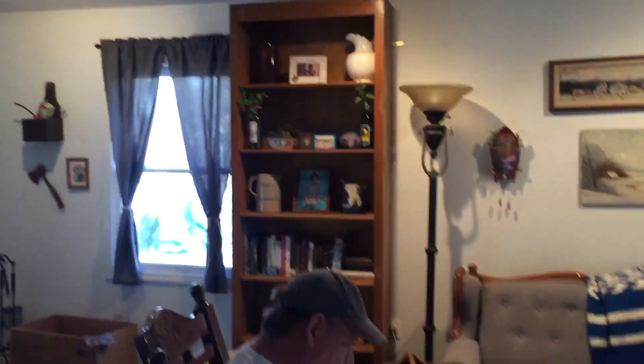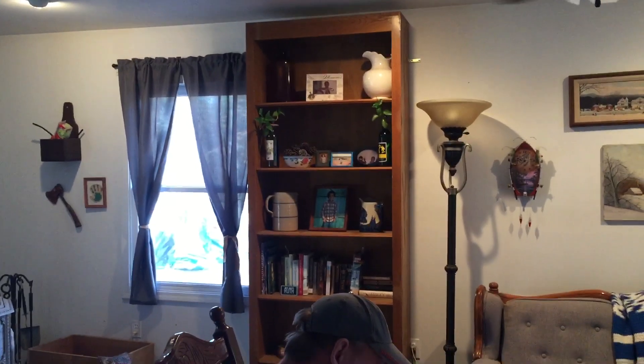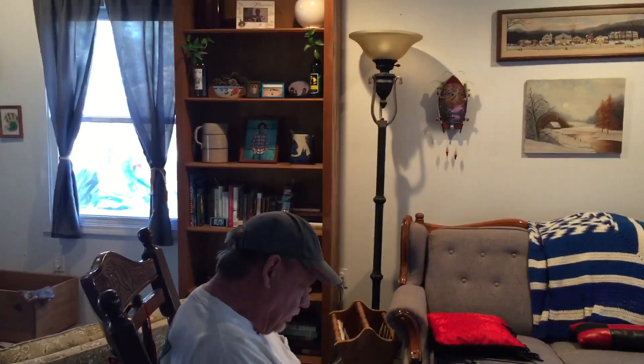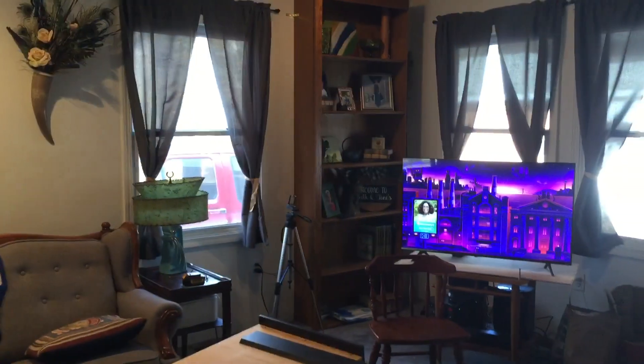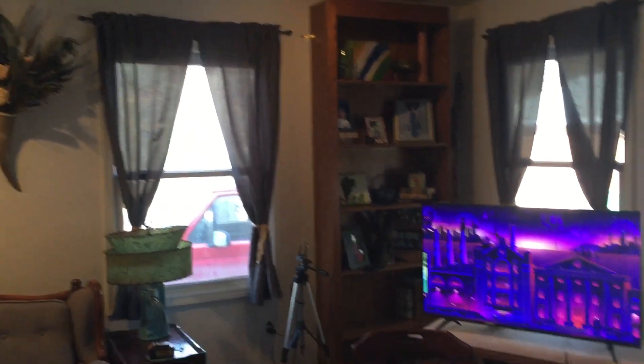I filled those shelves up, y'all. It did not take long. I found a whole box of stuff that I wasn't even missing, but it had some good pictures of the kids and stuff in it.